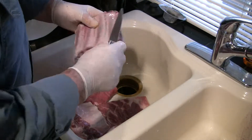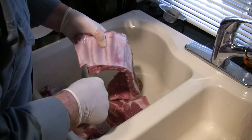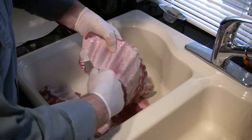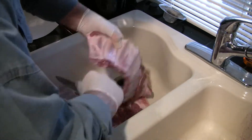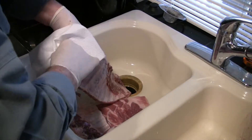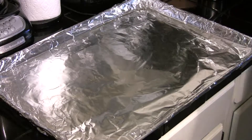Next thing we got to do is take this membrane off the back. You can't get smoke or rub or anything to penetrate through it. So we're just going to cut the corner there, raise it up off the bone, and take a piece of paper towel — you'll find you can grab a hold of that and rip it right off using the paper towel.